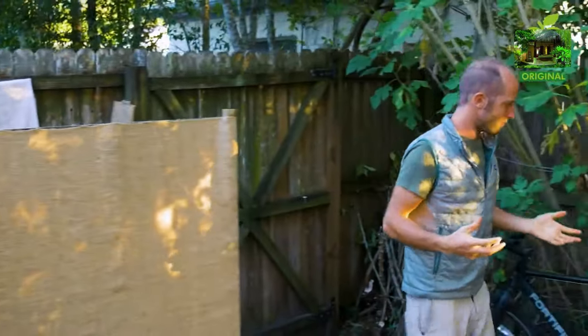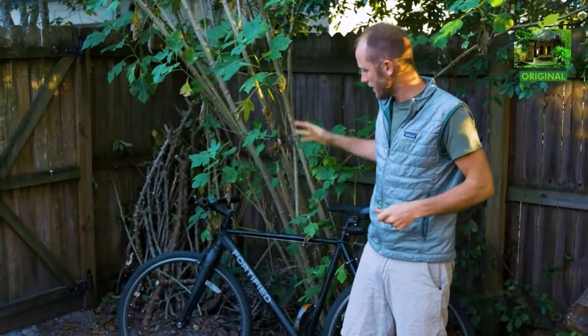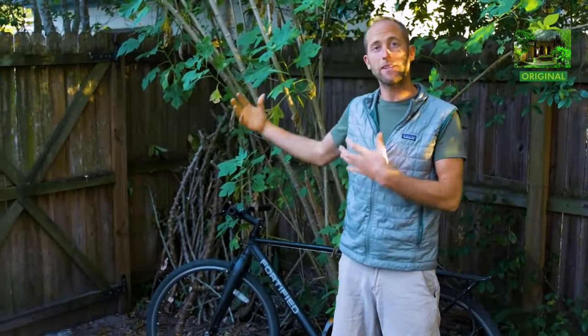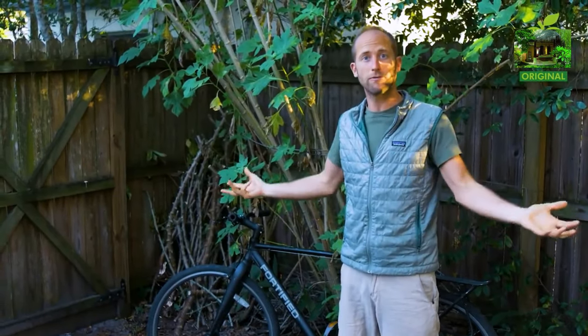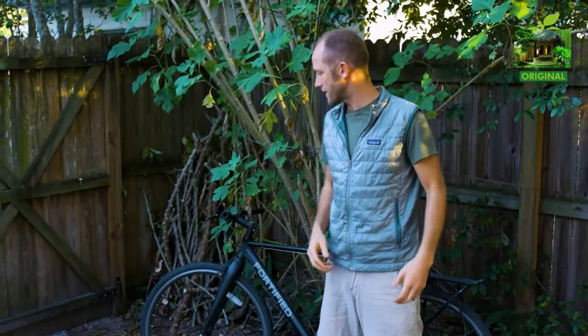A little bit about transportation and how I get around. I don't have a car or a driver's license. I have a bicycle that I use to go almost everywhere I need to go in Orlando. I also have a bicycle trailer that can carry up to 300 pounds, so I can use that for hauling lots of stuff in my garden, tools, huge hauls of food, furniture, materials for the house — things like that.